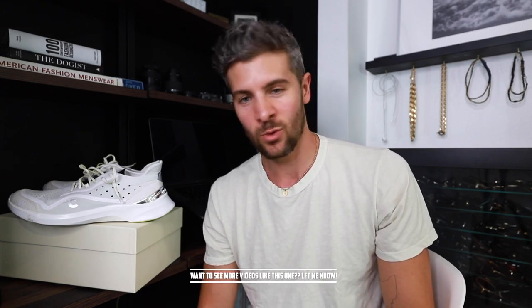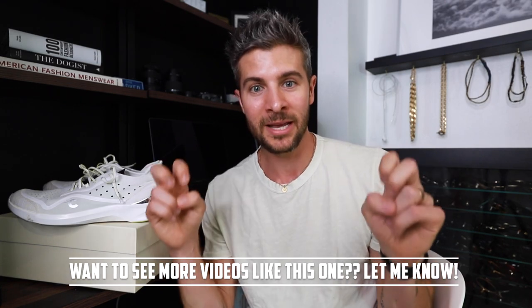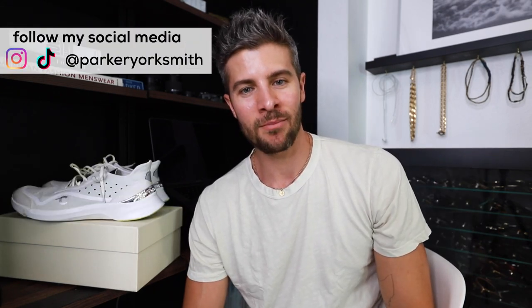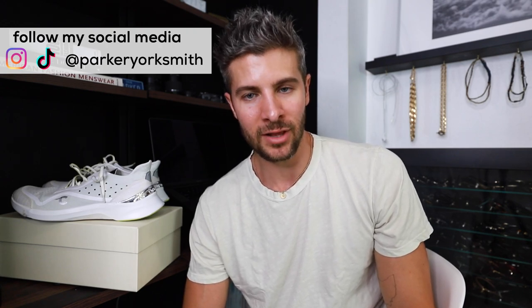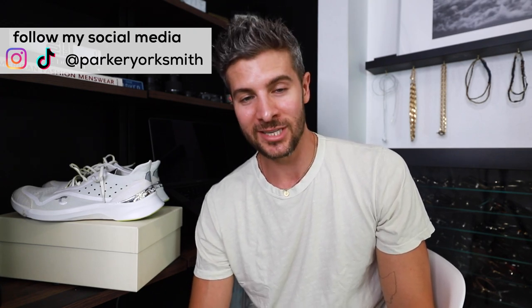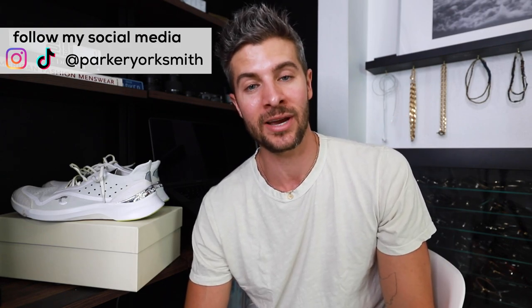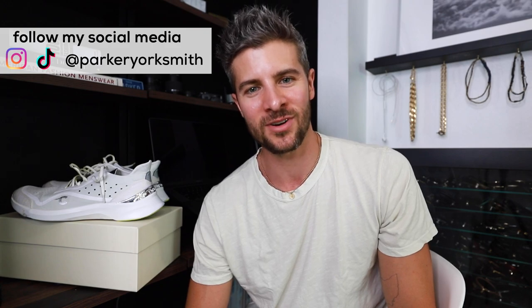Let me know what you guys thought of this vlog style. I kind of want to start doing 'why is it so expensive' type episodes — reviewing things, really using them for their intended purpose, and figuring out whether it makes more sense to start spending a lot more money on things. As always, if you have any questions you can drop them down below. You can DM me on Instagram, go follow me there as well as on TikTok for lots of other style tips and outfit ideas. If you enjoyed today's video, hit that thumbs up, subscribe if you're not already, tell a friend about the channel, and I will see you on the next one. Bye!